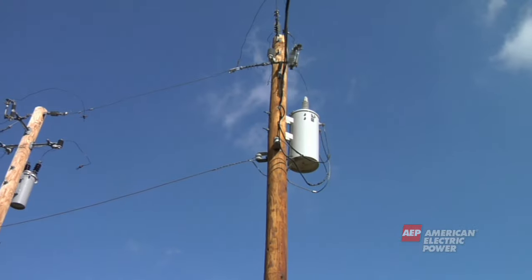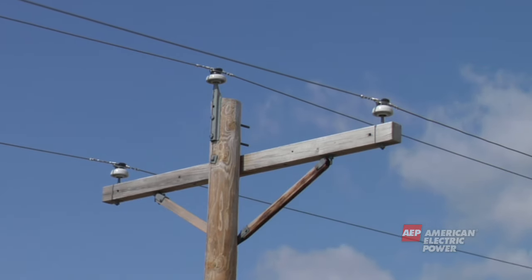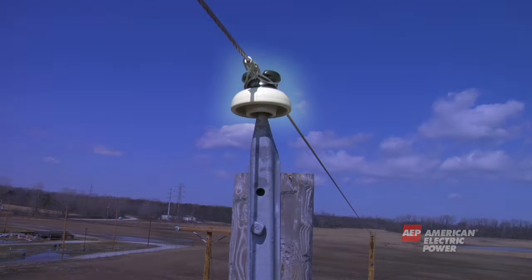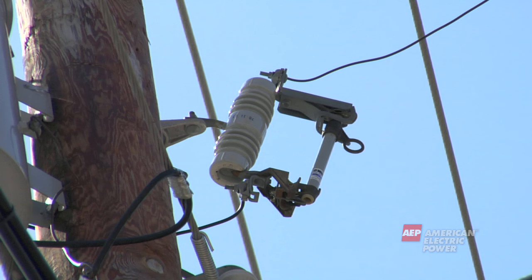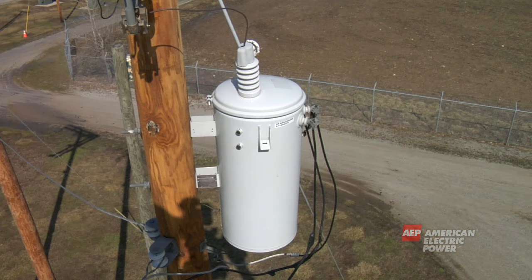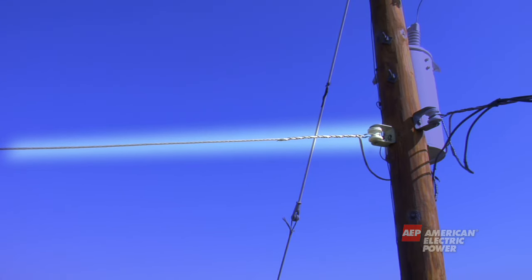Let's quickly review the equipment on a distribution pole. Primary wires are on top and usually carry 12,000 volts of electricity from a substation. A cross arm holds the wires up on the pole. Insulators hold the wires in place and protect the rest of the pole from having electricity run through it. Lightning arresters protect the pole and equipment from lightning strikes. Cutouts act like a fuse and open when there is a problem with a line. The transformer takes the electricity from the primary wire and steps it down to a lower level. The neutral wire acts as a line back to the substation and balances out the amount of electricity on the system.